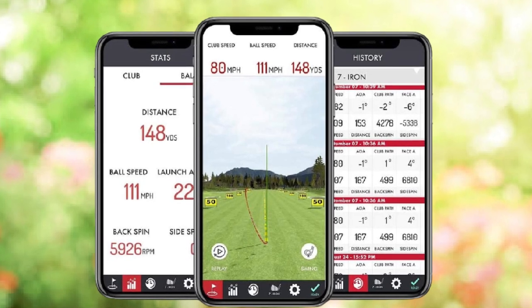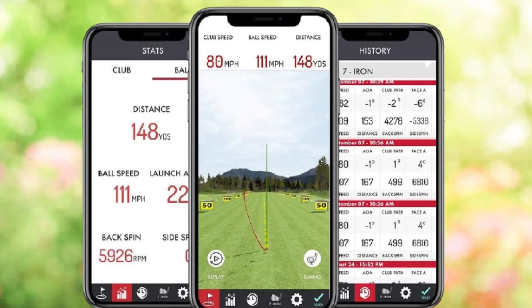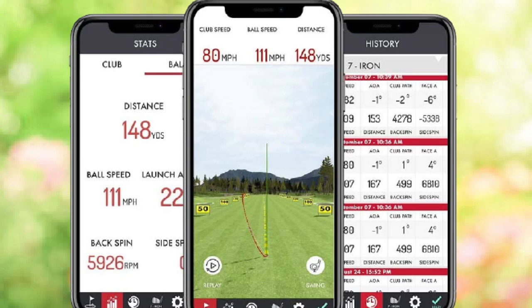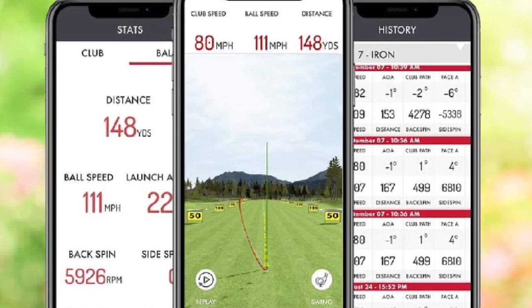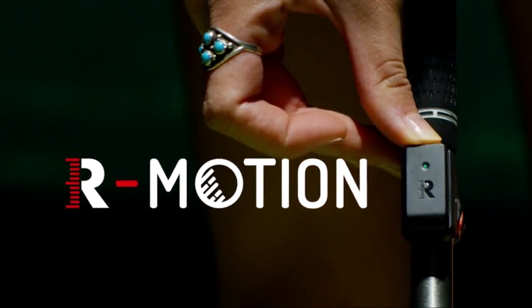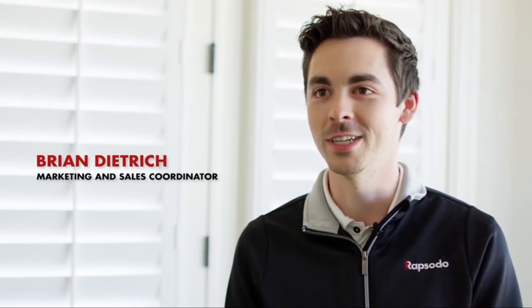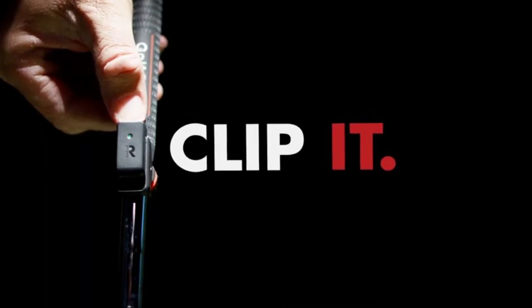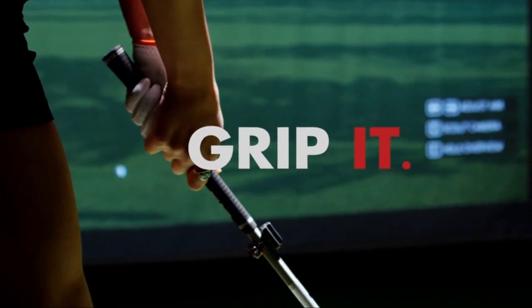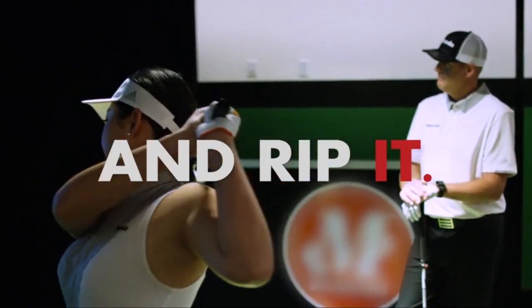Hooks, slices, pushes, fades, etc. are all evaluated, giving you a realistic flight trajectory. The software will even give you the data you need to improve your skills so you can show up when temperatures warm up, filled with confidence. If you want the best home golf simulator, the Rapsodo is a good choice. Note: you will need to purchase a practice net separately.